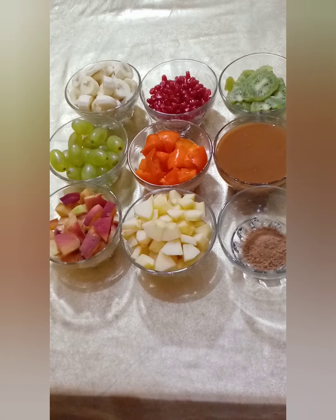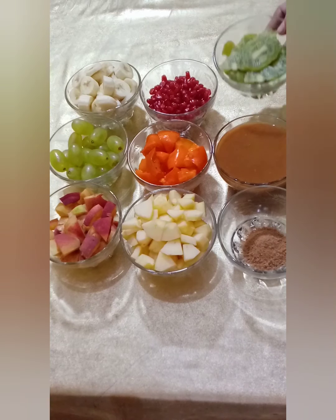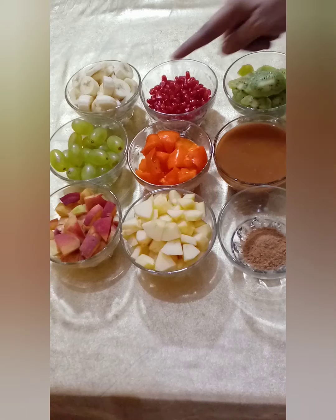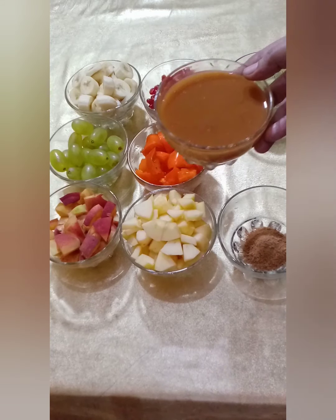We have taken 3 bananas. We have cut 2 of them and used 1 of them. We will use these to make the banana portion of the chaat.